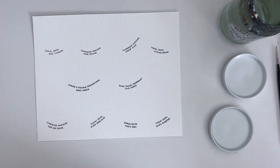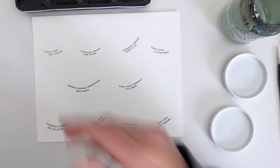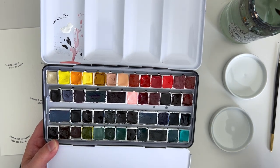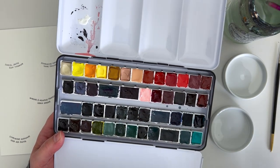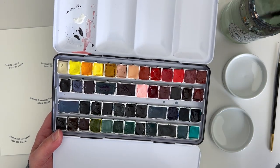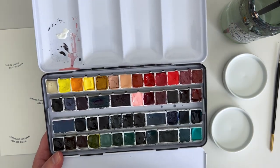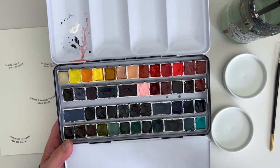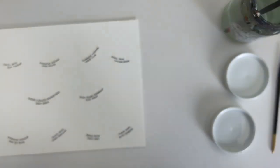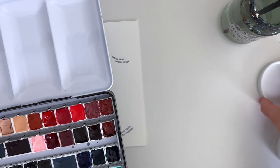Without any more chat, we will just get on. I think the first one is in my main watercolour palette, so I'm going to pop that there. Before I swatch, what I'm going to do is just pre-wet this paint. This is a good idea if you're working from dried pans of paint — just pre-wet them and you'll find they work much better. It gives them time to reactivate before you actually paint with them. So the first one is Daniel Smith Buff Titanium.